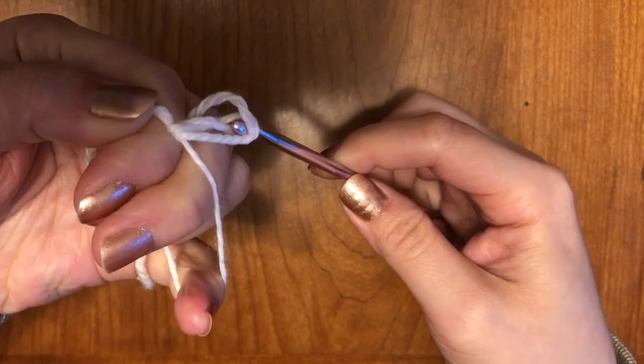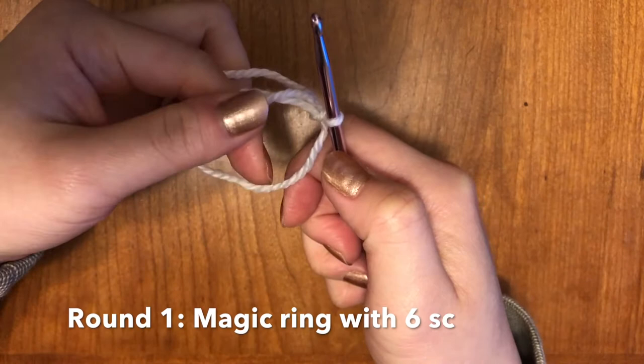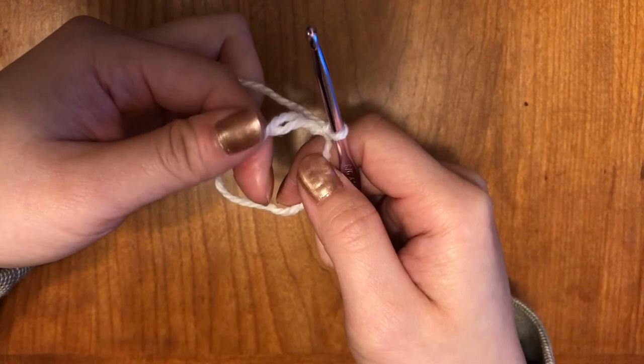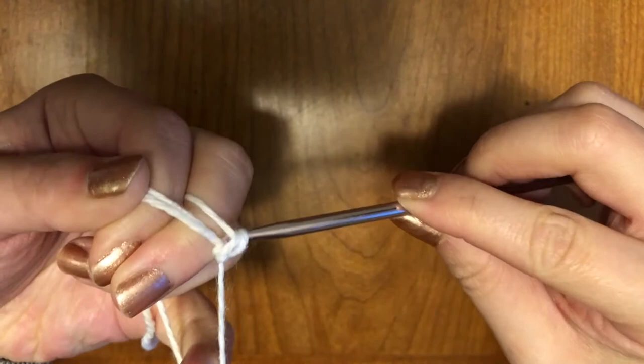Once I have it pulled tight, I'm going to make this a little bit smaller. So we have a little ring on the bottom and a tail here. What you're going to do is make sure that this stays the same — this will not change. You're going to make six single crochets in this large loop right here. So you're going to go into the hole right there, grab some yarn, pull it through, and then yarn over and pull through again.